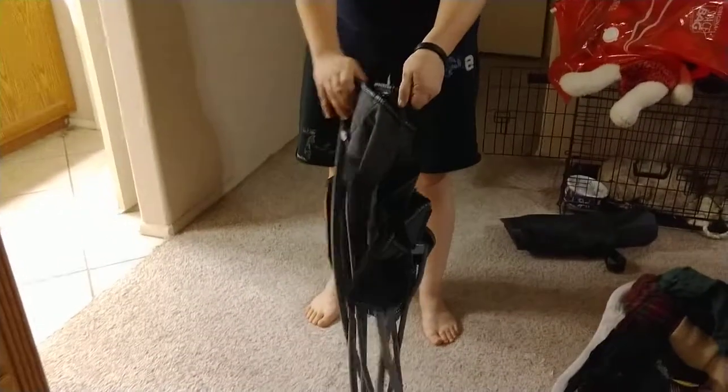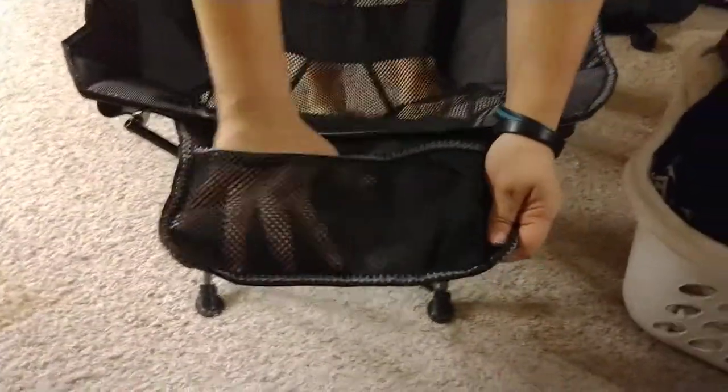And it just gets set. It's got a little bag on the front, so you can stick a flashlight, book, pen, whatever you want.